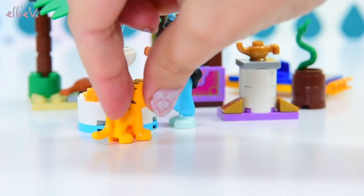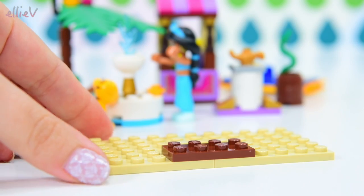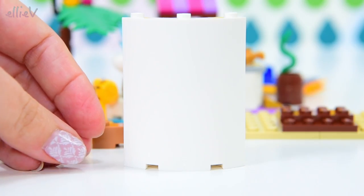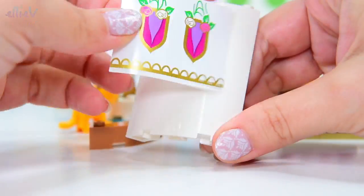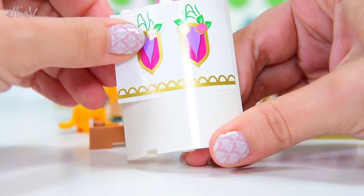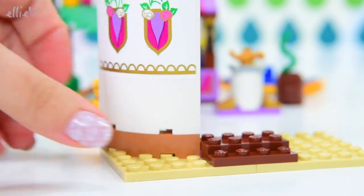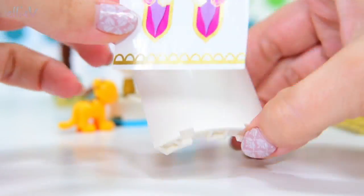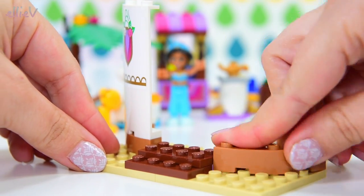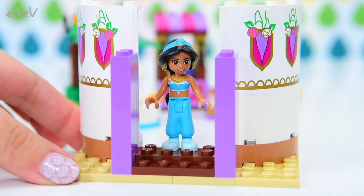Move over again, because now we have to build the little building. Now, this is supposed to be the exotic palace, but it's kind of a bit small to be a palace. So I reckon this might be Jasmine's secret hideout in the marketplace — she escapes from the guards and comes here and can just be herself for a while and not have to be a princess all the time. We've got one of the walls on — very, very decorative. Very pretty stickers for the windows. And now she has a very beautiful front facade for her secret hideout.